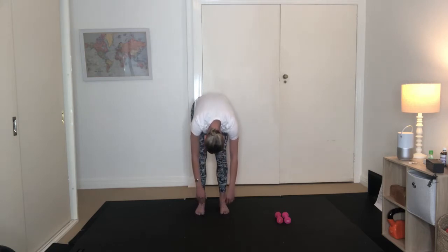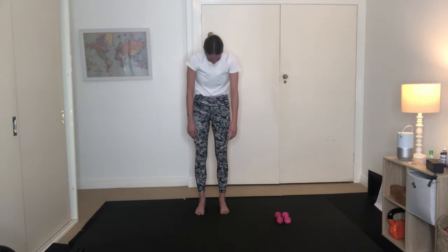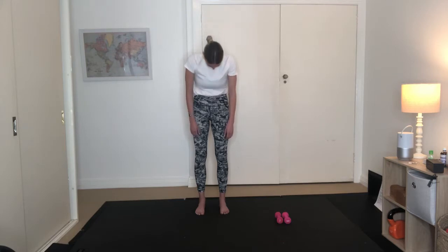And then exhale. Scoop up from the lower abdominals and then restack up that spine nice and tall. The last thing to lift is your head. And then again, inhale here. Exhale, nod your chin to your chest. Just folding down, stretching out the spine.